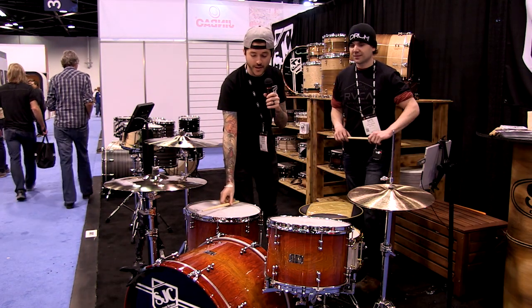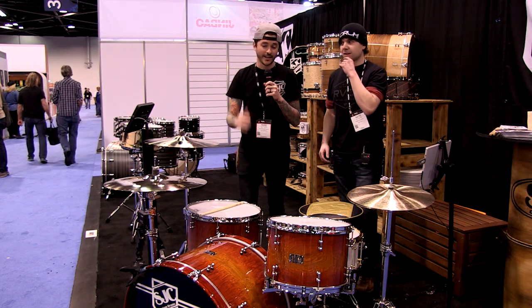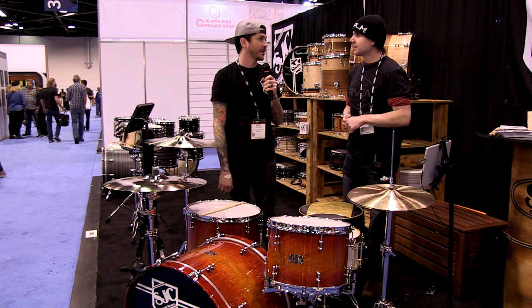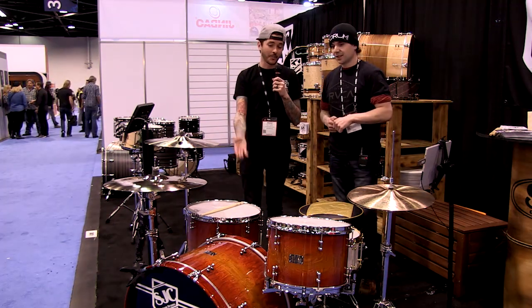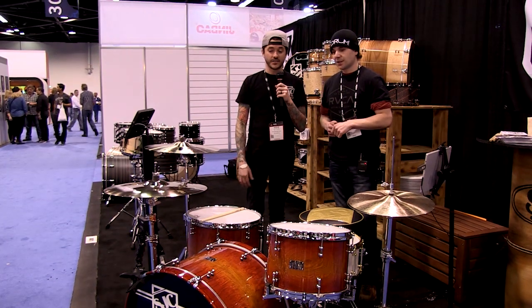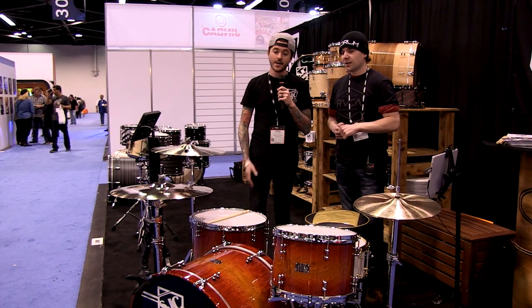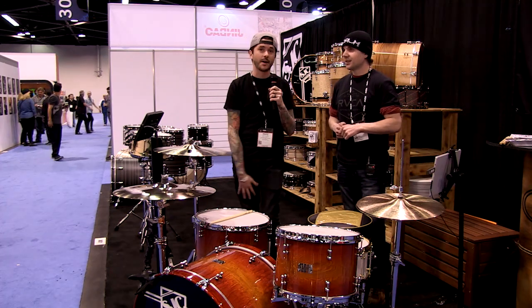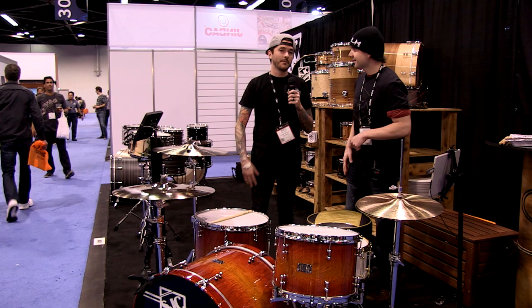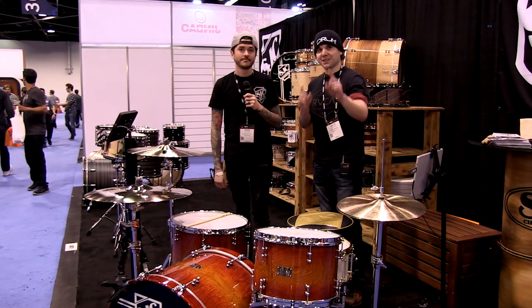The kit has taken a beating over the weekend of the show, but it still sounds great. It was definitely one of the shop favorites, which is why it was used as the main display kit. They love the finish, and Japanese tamo ash is an amazing wood with such an awesome figure and grain. SJC is really proud of everything they brought this year. Thanks for showing Drum Magazine around the booth — Drum Magazine rocks. Keep drumming.